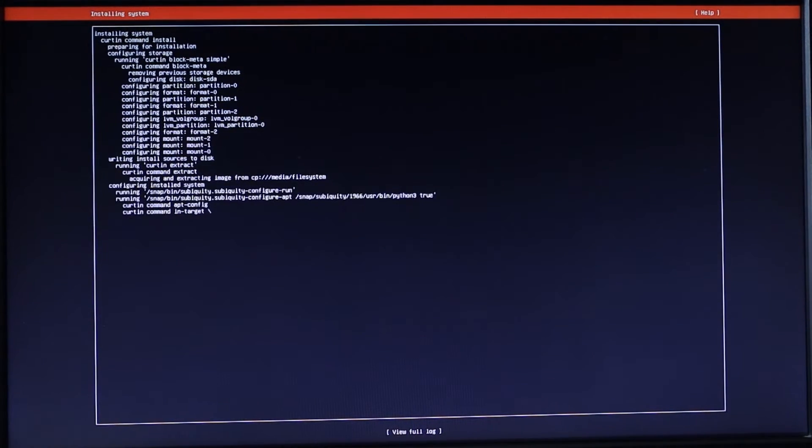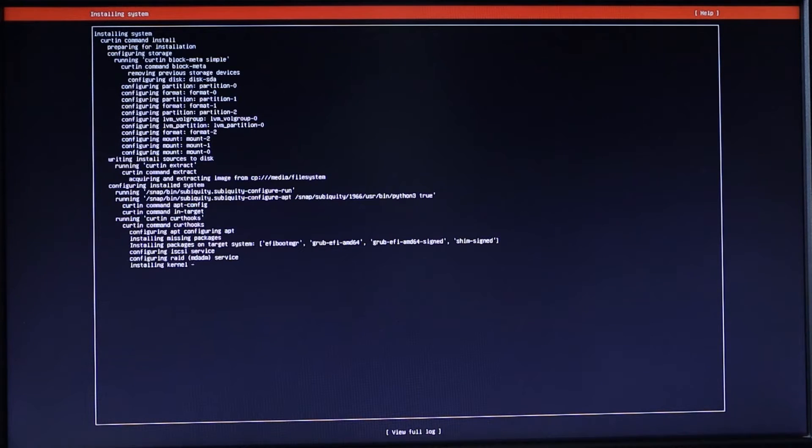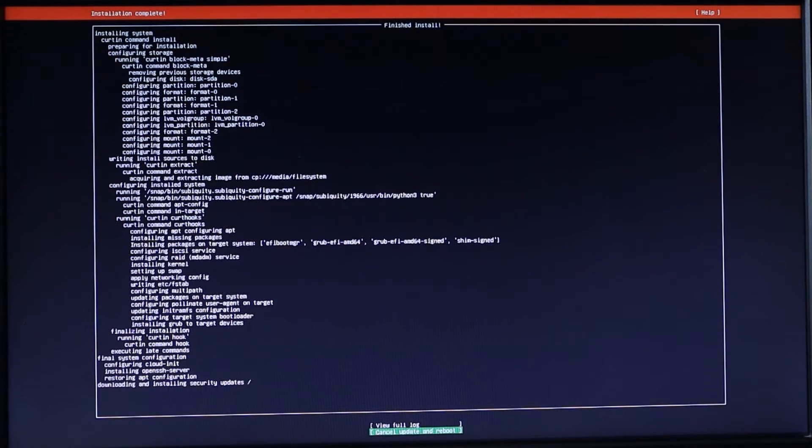I'll be back when the installation is ready. It is now installed — at the bottom it shows cancel update and reboot. I'm going to let it update, and once the update is finished we'll reboot. It took about two or three minutes and it's now ready to reboot. I'll select Reboot and hit Enter — it will prompt us to remove the bootable media. I'll remove it, and when prompted to remove the installation medium, hit Enter.